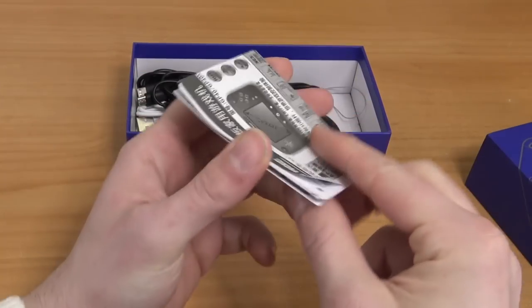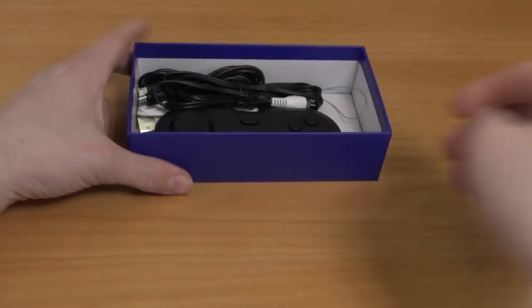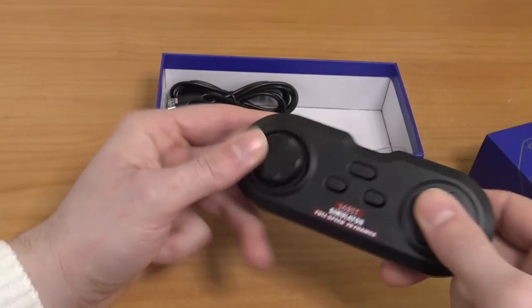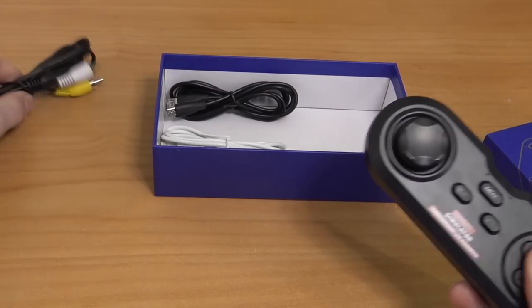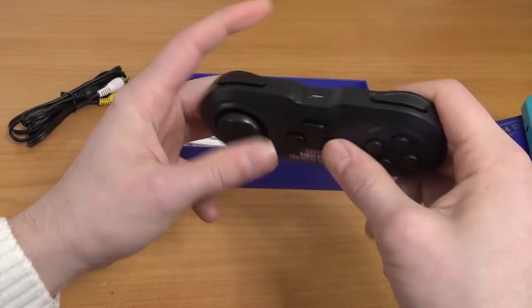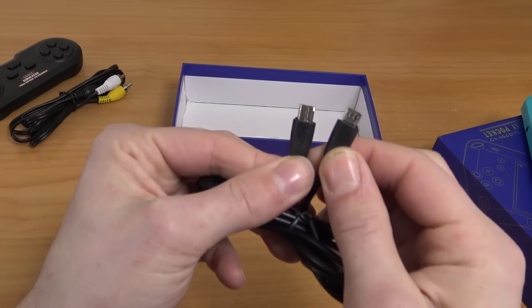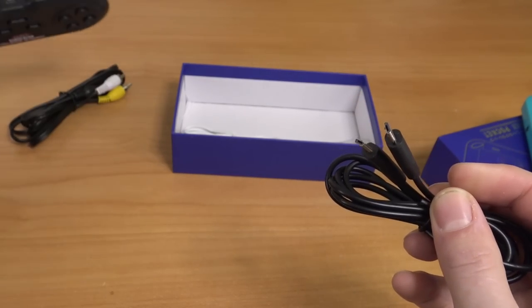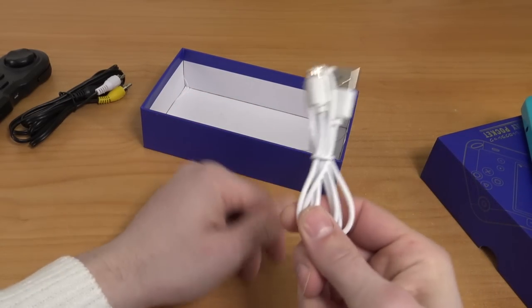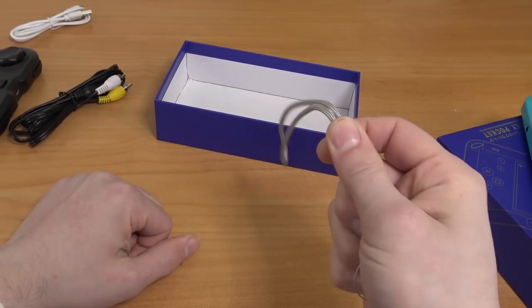Let's take a close look at the packaging itself. That includes, of course, the manual with some explanations of how everything works. Then we're having an extra controller, which is quite interesting. This device has an option to connect to the television and use it as a living room game system. The controller itself has a very interesting D-pad, shoulder buttons — everything we're going to need. There's a double micro-USB cable specially made for the controller, and of course a normal micro-USB cable for charging. And a wristband.